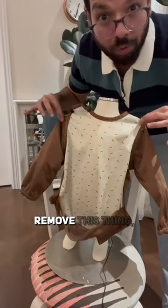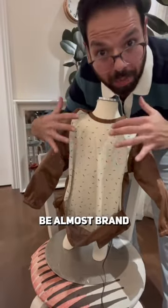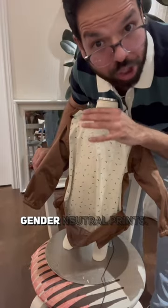For cleanup, remove this thing. Your child will be almost brand new inside. It comes in beautiful gender neutral prints. Pair this with a lifesaver.